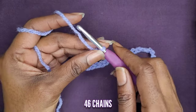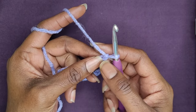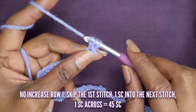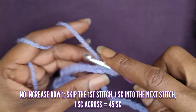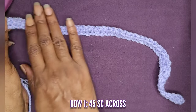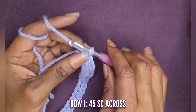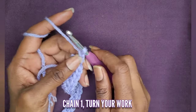I have my 46 chains here. That loop on your hook does not count as a chain. I'm going to skip that first chain and go into the second chain with a single crochet. I'm going to make one single crochet going all the way across. This is row one. Now that we have our 45 single crochets going across, go into the next row. Chain one and turn your work.